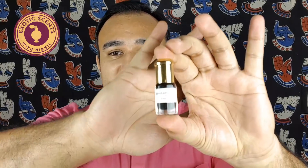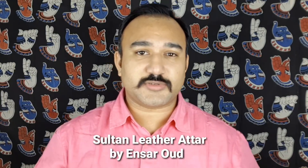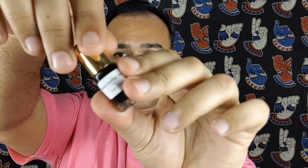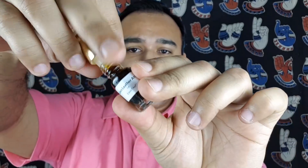Hello, my dear friends, welcome back to the channel Exotic Scents with Nikhil. Today I have a very interesting perfume for all of you. This is a pure oil from the house of Ensarud — it's an atar, basically a blend of different perfume materials. It's a beautiful perfume which comes in a 3ml format, a traditional atar bottle with a plastic dipstick inside. You just need a little bit of this on your skin — earlobes, above the collar, under the chin, or at the wrist.